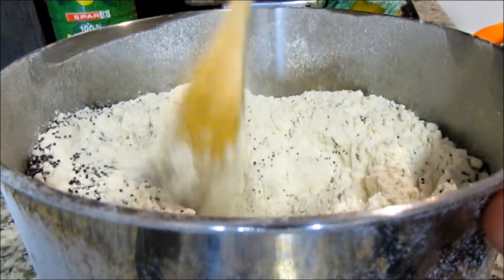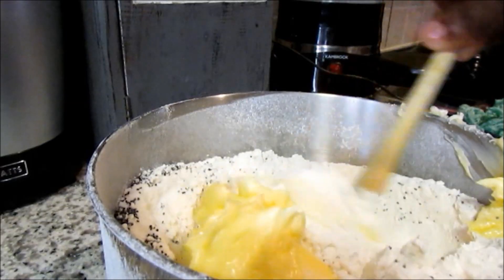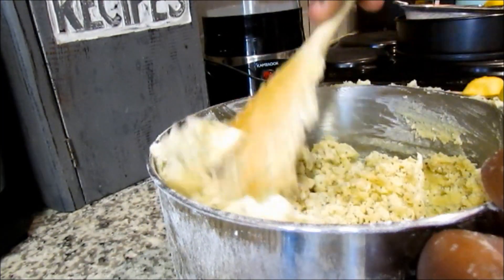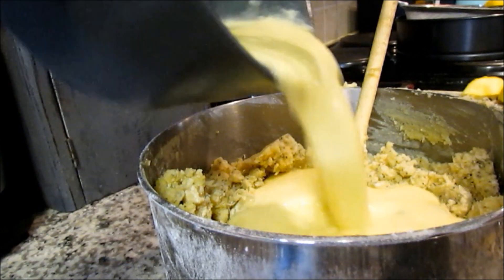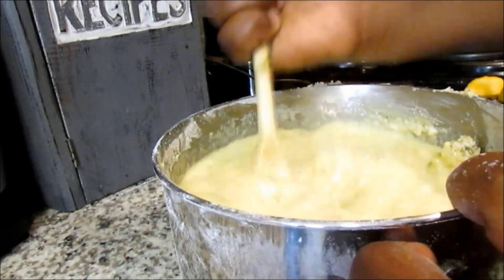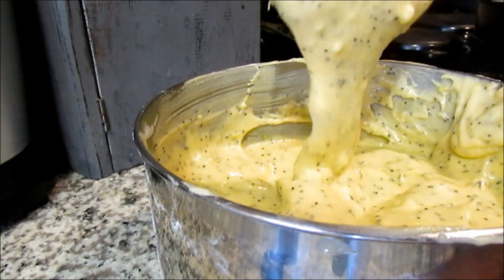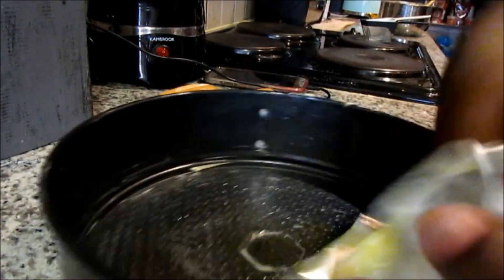Now we're going back to our dry ingredients. Start off by adding some softened unsalted butter and mix the butter with your flour mixture until your flour is completely covered. Next, add some poppy seeds, make a well in the center, pour in your wet ingredients, and stir the mixture together until you have no lumps left.